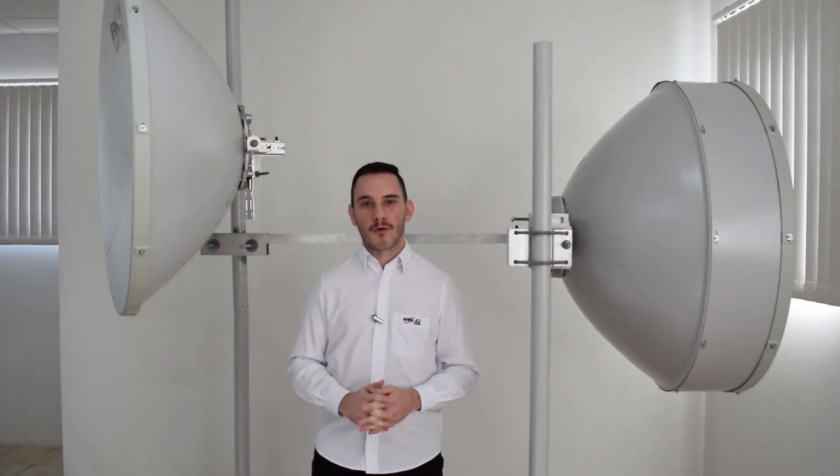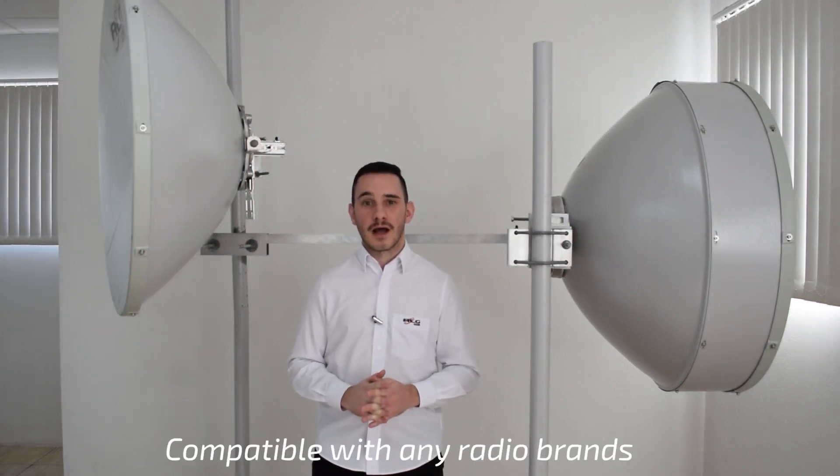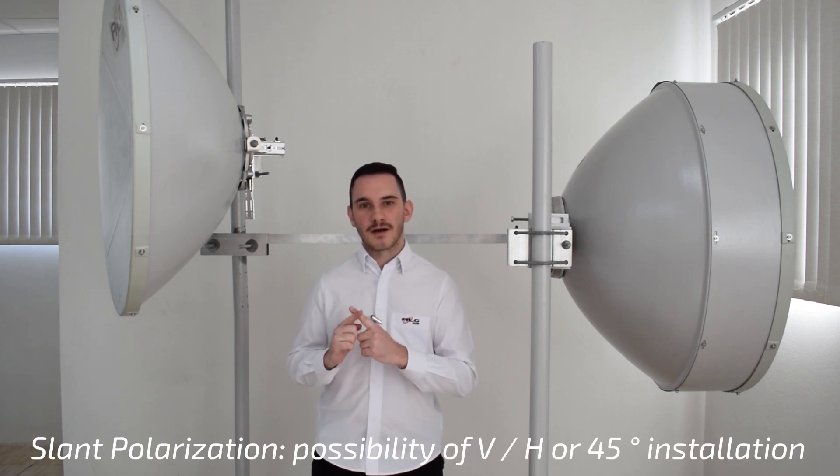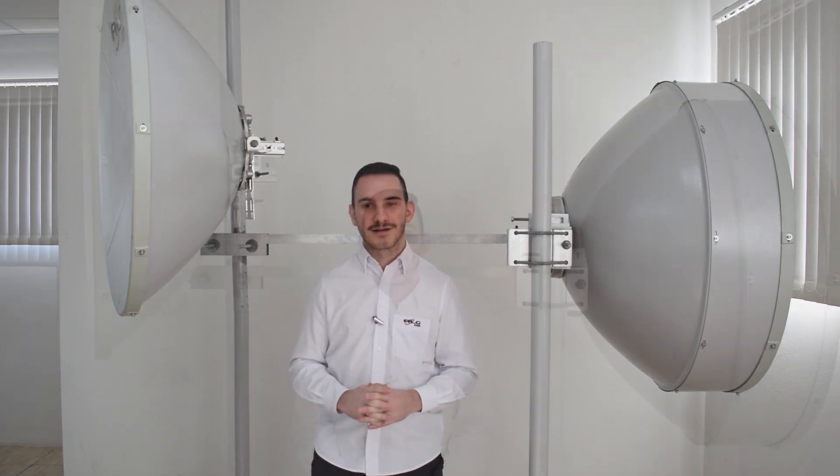All antennas are compatible with any radio brand. They also come with dual polarization, meaning you can cross them in an X format to find a better lobe when aligning both antennas in the link. For more information about ALG, go to our website and find out about our point-to-point and point-to-multipoint solutions.